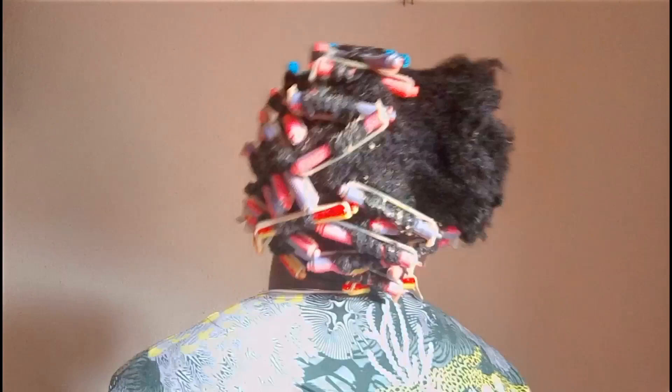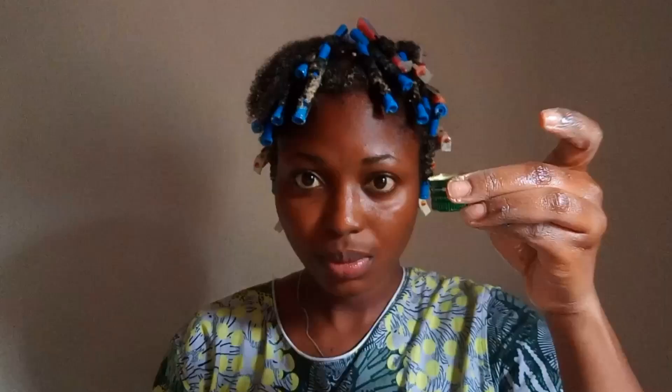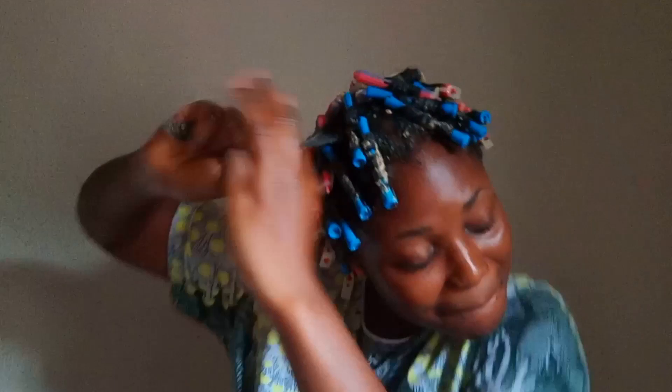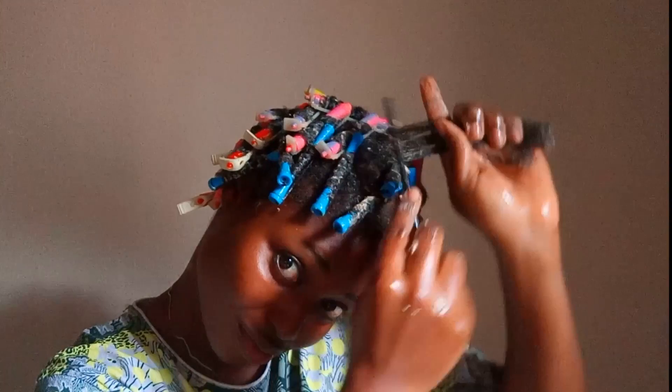We're almost done, but at this point my back and shoulders were in pain. This is the last section — I'm applying the coiling cream to the hair, brushing it through to detangle, applying the olive oil (which I advise against), and then my gel. I comb through the hair with a fine tooth comb, throw my perm rods in, lock it in, and we are done!